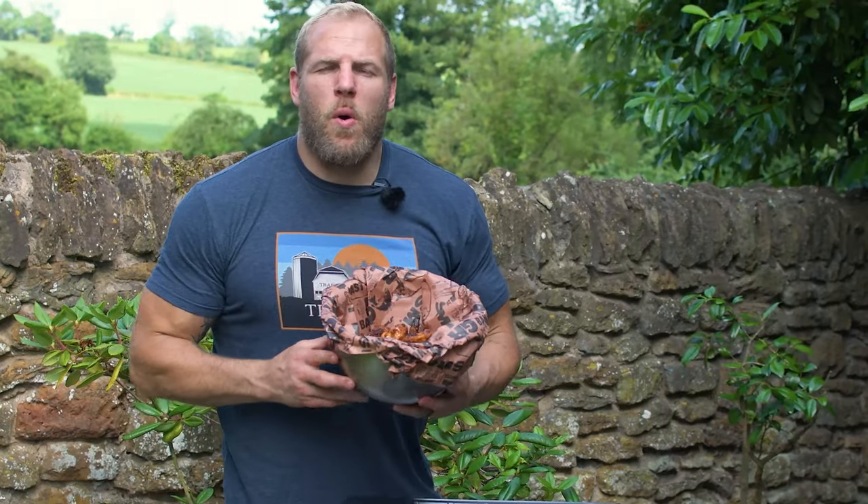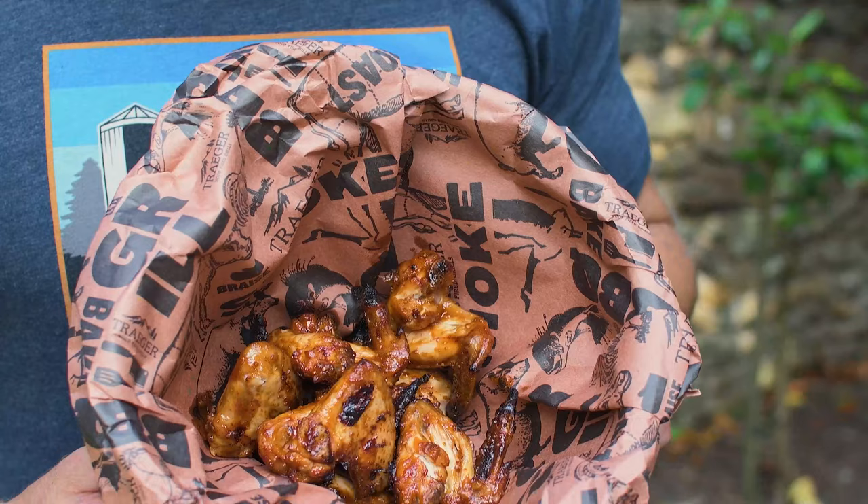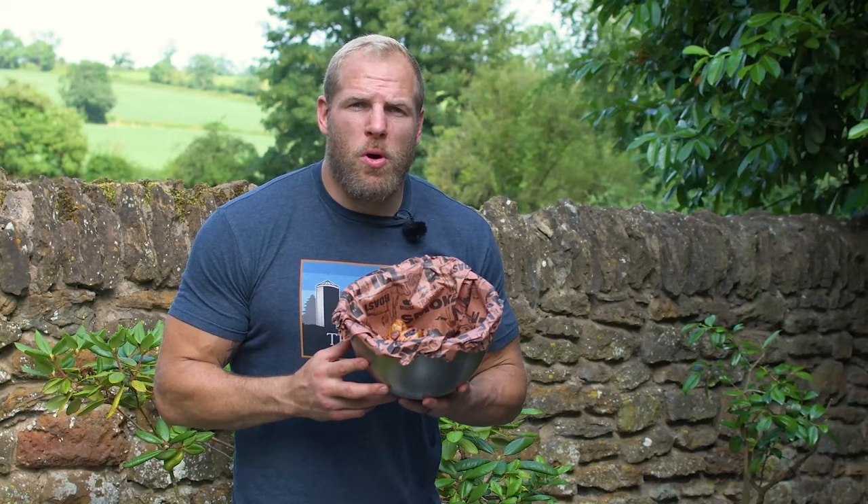Hi, I'm Chase Haskell and welcome to the Gameday Grub Series. Today's recipe is amazing chicken wings. They are super simple, very easy to put together, will blow your mind and a perfect accompaniment to a high level game of rugby.